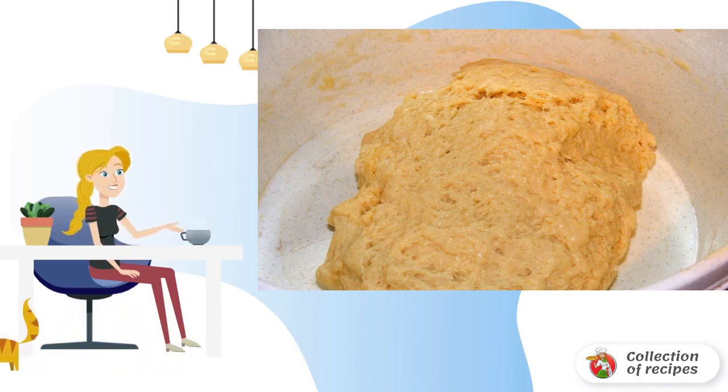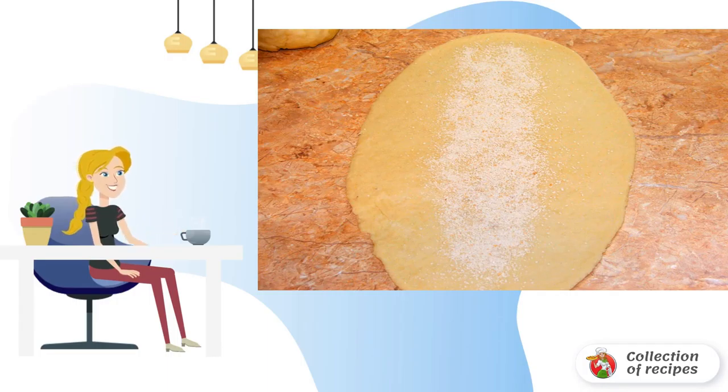In this recipe for fish baked in dough, you can also use a yeast-free or puff pastry. When the dough has come up properly, you can start the main process — divide the dough into two parts, each of which is thinly rolled out.